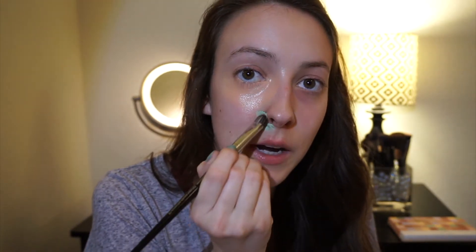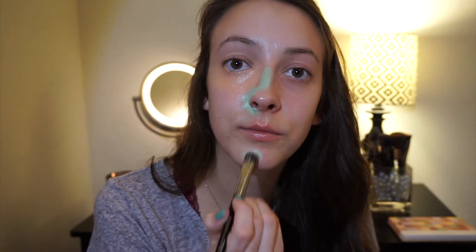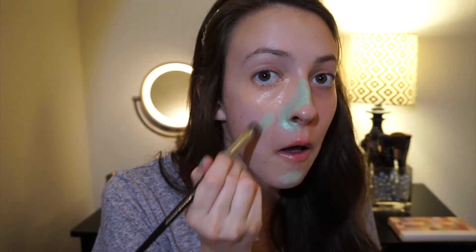Next we are going to cover up redness. Now there are two colors that do that — the green and the yellow. The green really calms intense redness, like any spots that would be very noticeable. I have a lot of redness around my nose and the bridge of my nose. I have some light redness here — that's where I would use the yellow. So you can use the green first wherever it's most intense, and then cover that up with the yellow. And like I said, it's very pigmented.